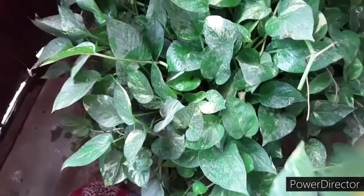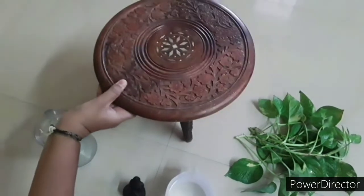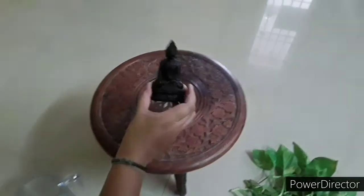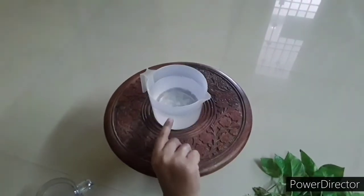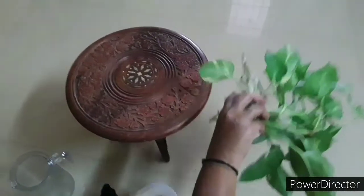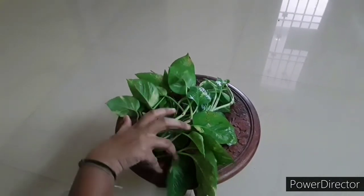Now let's see the things required. We need a small wooden stool, a glass jar, a Buddha statue or any other statue that you have, three-fourth cup of water, and five to six money plant cuttings.